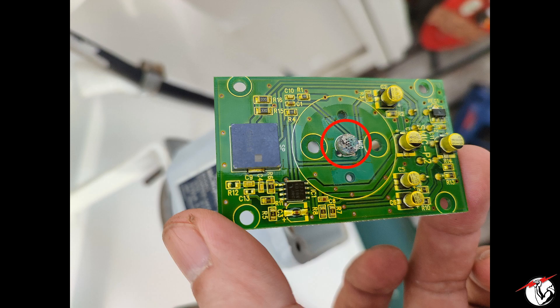Luckily I have a spare on board, I immediately replaced it. After testing, failure detection on the unit was gone.